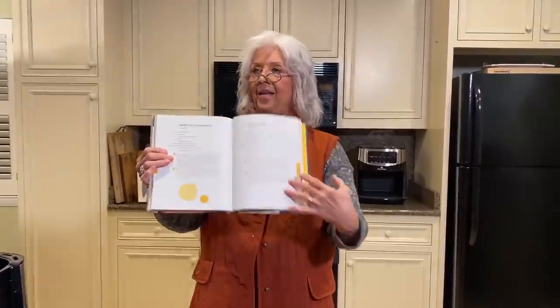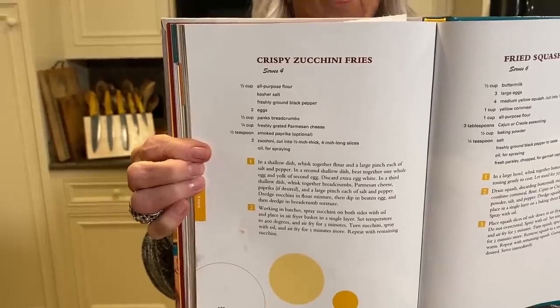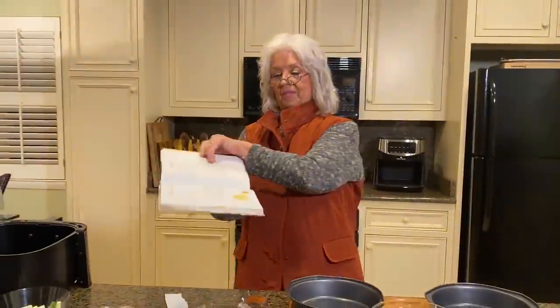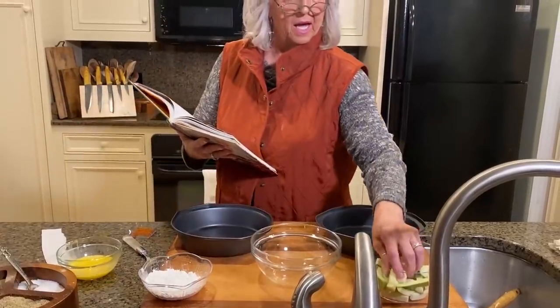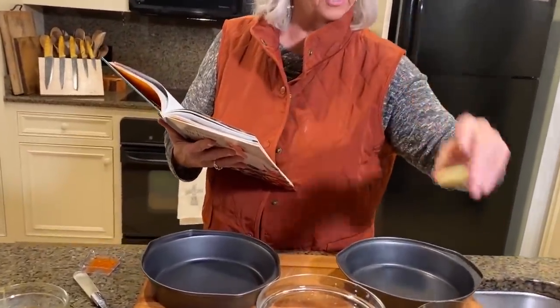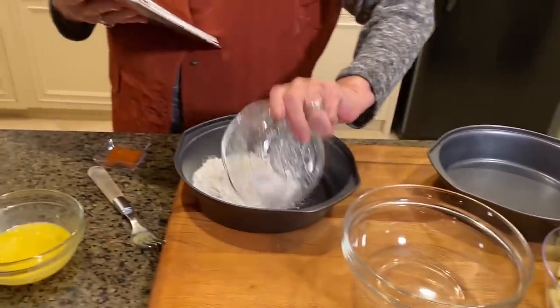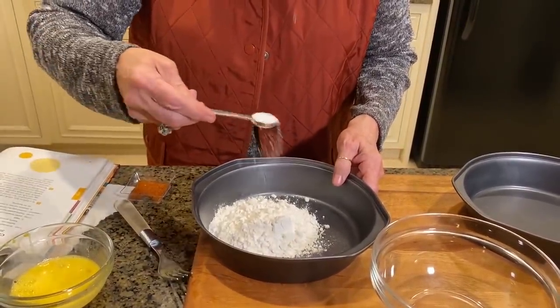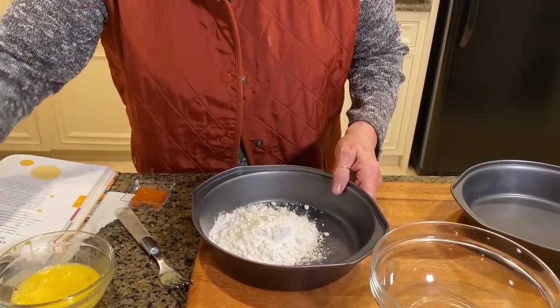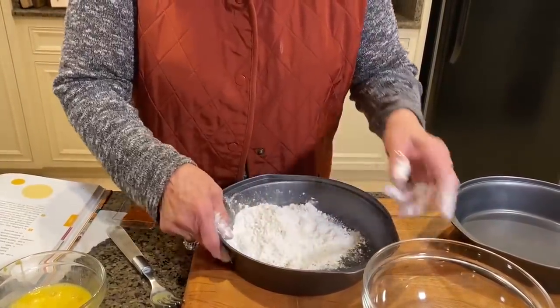We're not gonna do the bacon because we're not eating any bacon right now. So it's real simple. For the zucchini, you don't peel it or anything. You just cut it into like four-inch pieces, about like you would a french fry. And we have our flour - we're gonna put the flour in that container and mix in a little salt and a little pepper. Not much, because we're gonna salt it one more time.